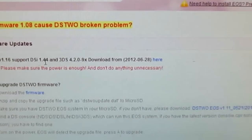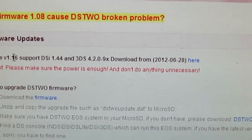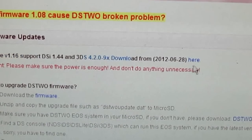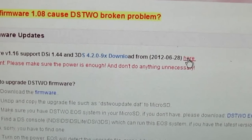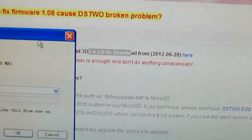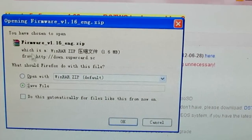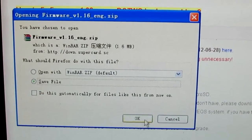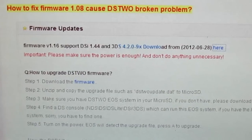Click the download tab and scroll down to find the firmware. Version 1.1.6 — here it is. Click here to download.